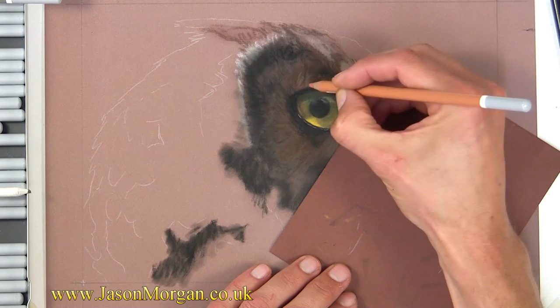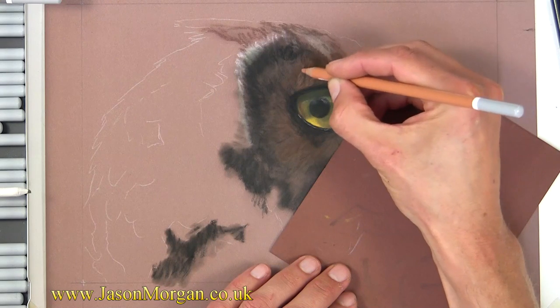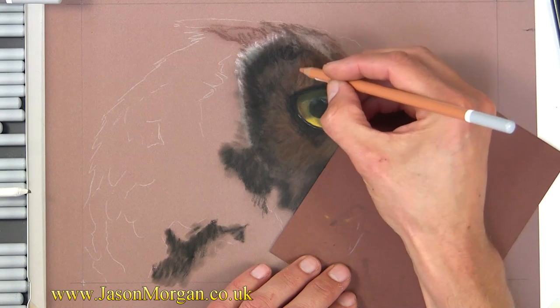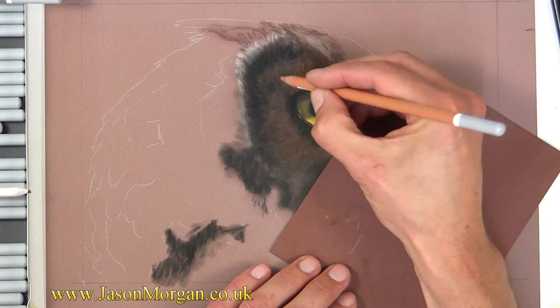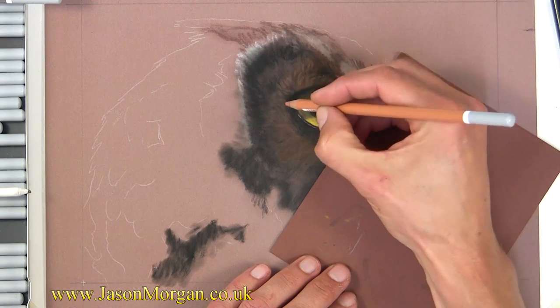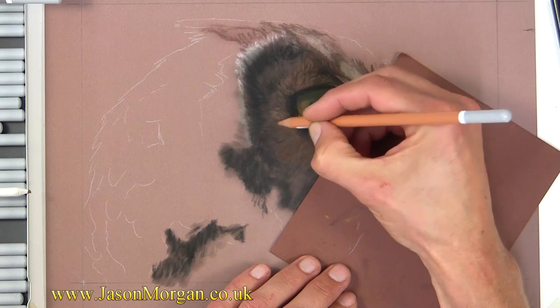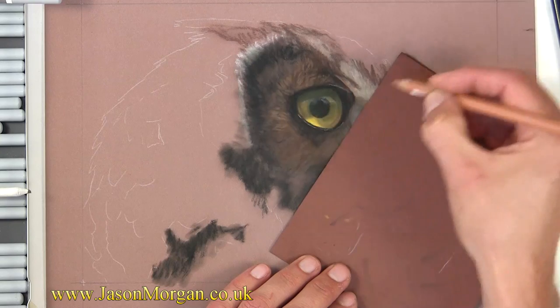I'm going to start the layering of the lighter tones on top. I've already got this lighter, kind of sienna-colored pencil, so I'm gradually going to work lighter and lighter, laying layers on top of layers — just like I would with a paintbrush, no difference whatsoever.